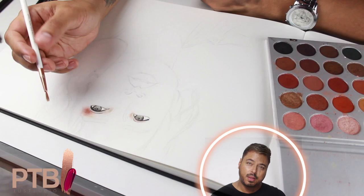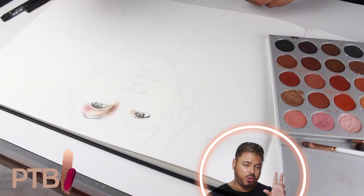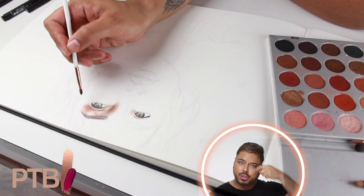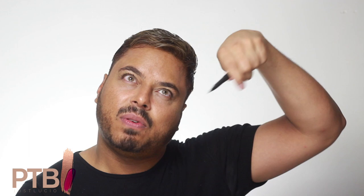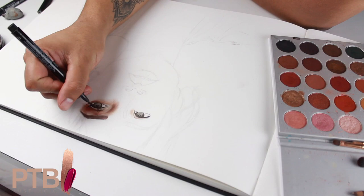For step 5 we're gonna draw on the brows, and I'm using the same Morphe palette with a brow shade. After we're done with the eyes we're gonna create some lashes. I would normally use a black eyeliner, but mine is a little broken so I use this artist pen. When you flick it, it flicks out thin at the end, just like an eyelash. You apply a little bit of pressure and then let the pressure go, and you get a thin stroke.